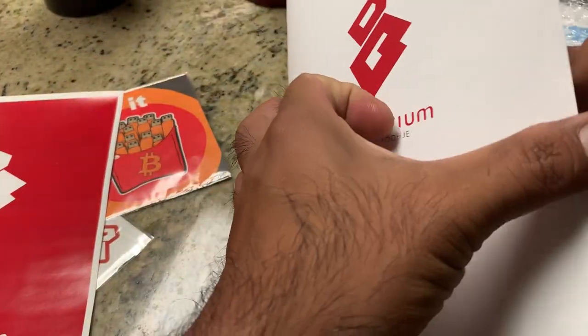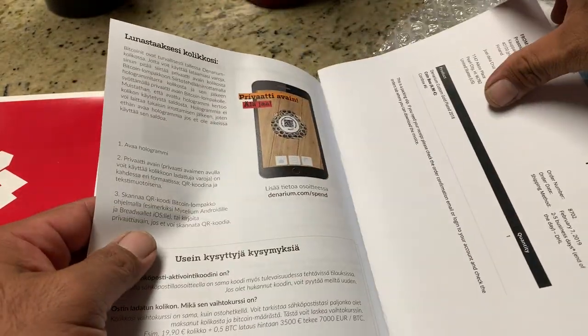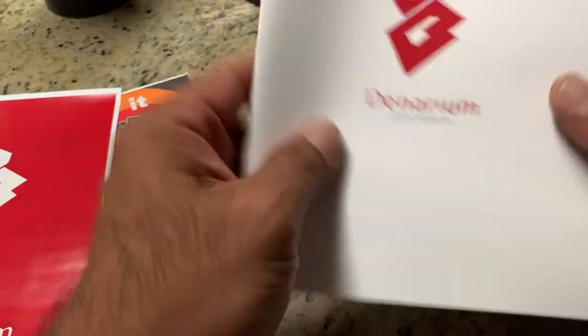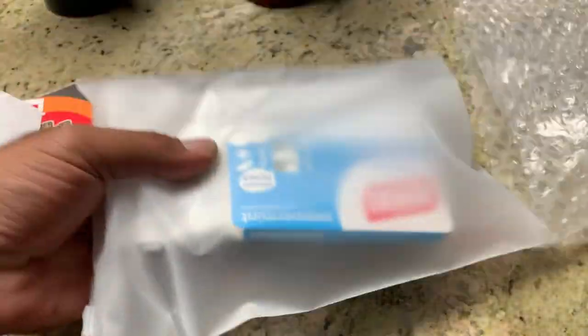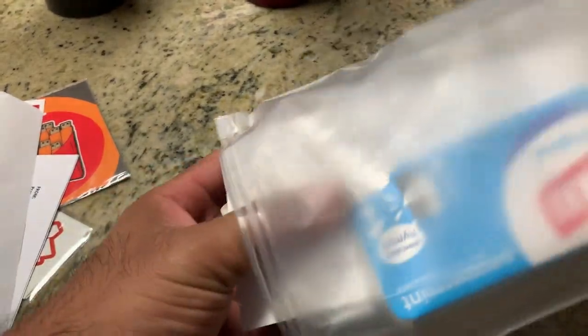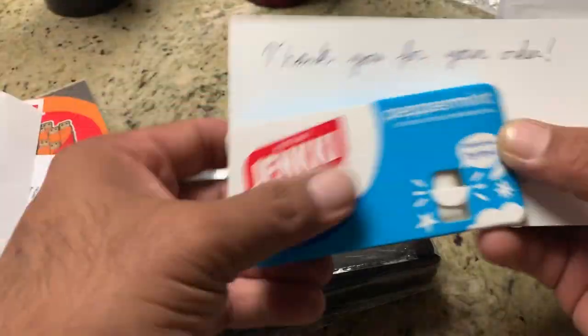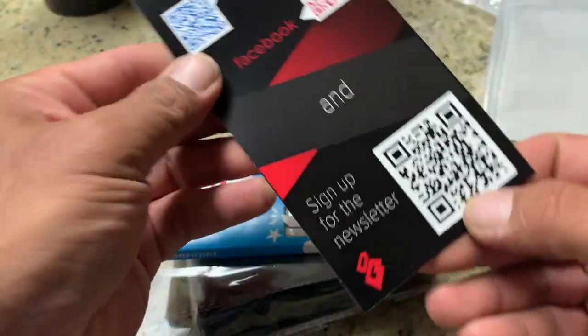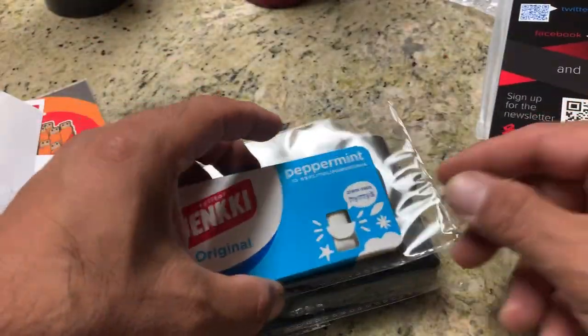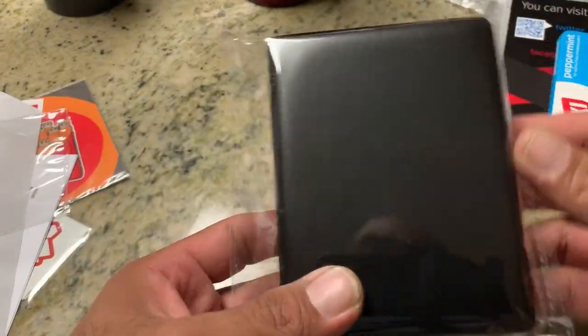This brochure is in different languages, and here's the English side. I'm going to put this aside and go through it later. There's also a little thank you for your order note, and a little piece of gum. And I guess this is the main attraction over here.